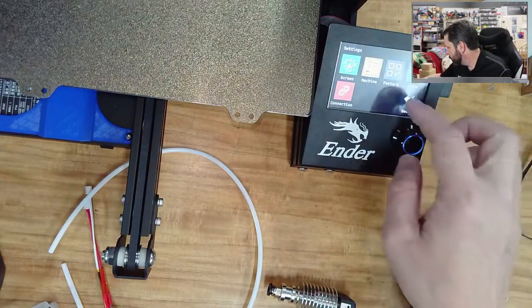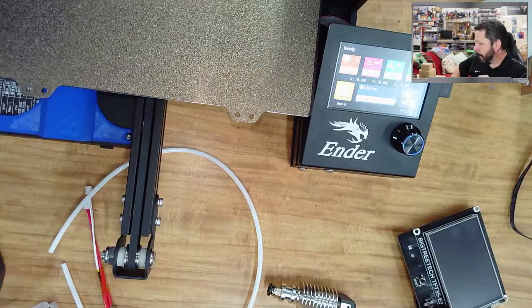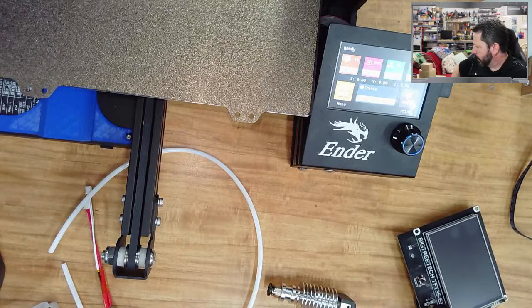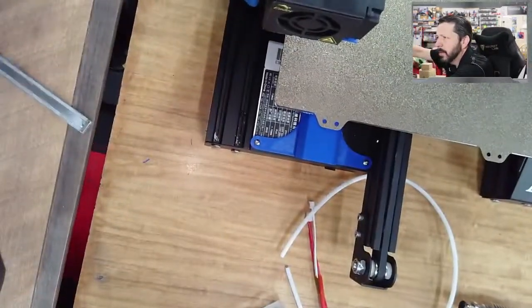I've got it in there slightly loose now — it moves a little, I could tighten it a bit more, but cranking down on those screws was creating the problem. Now it works the way you'd expect. Now that we've got a new board and new screen, you would normally go in and redo all your calibrations — calibrate your E-steps and that sort of stuff. But we're not going to do that because we're moving on from our extruder and hot end.